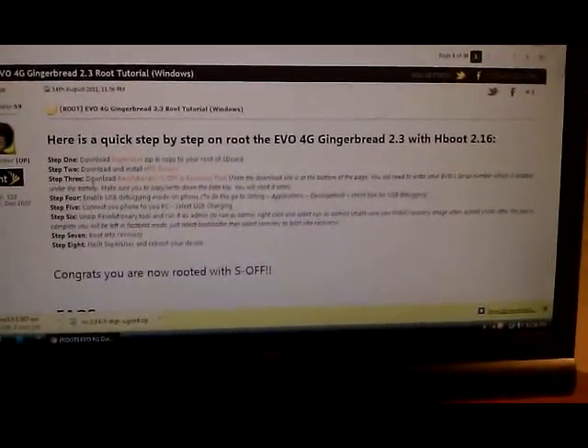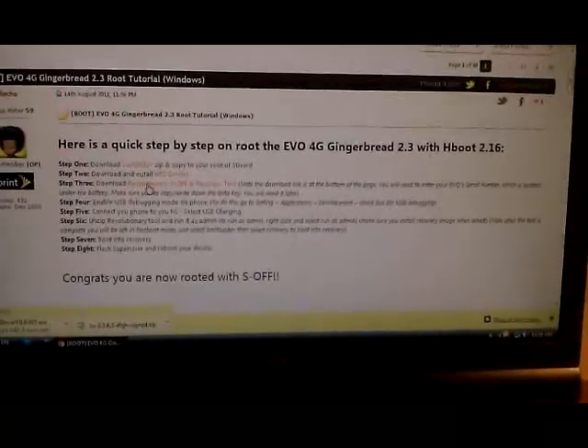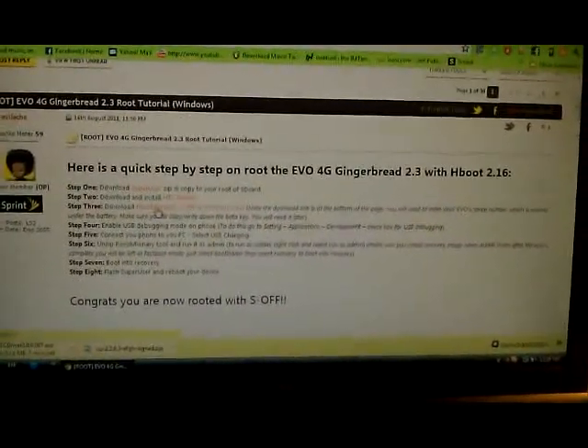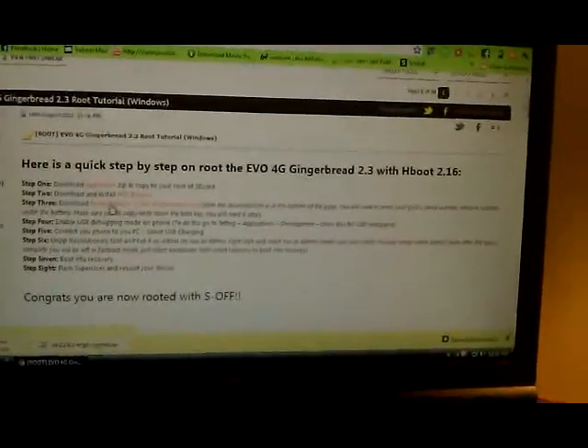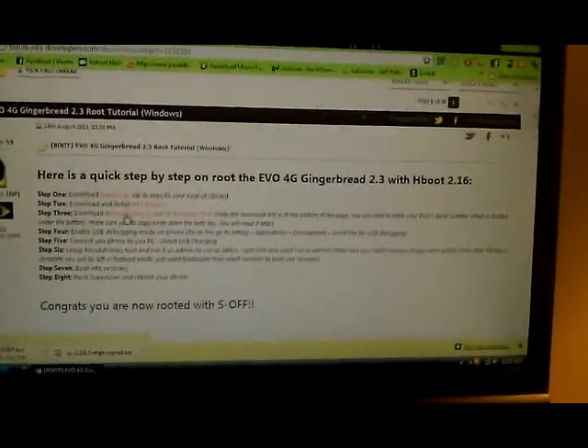Okay, step three — we need to download the Revolutionary S-Off and Recovery Tool. I had all this stuff on here and I deleted it, so I guess I'll go ahead and do that video. I'm going to hopefully get that downloading a little faster.